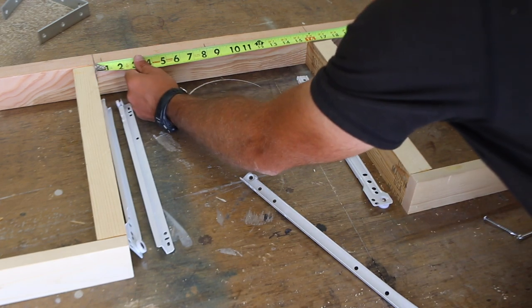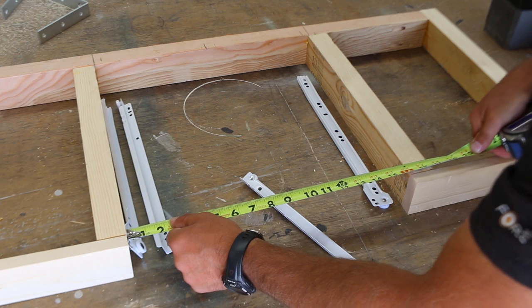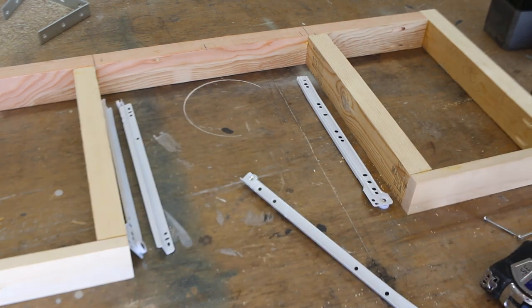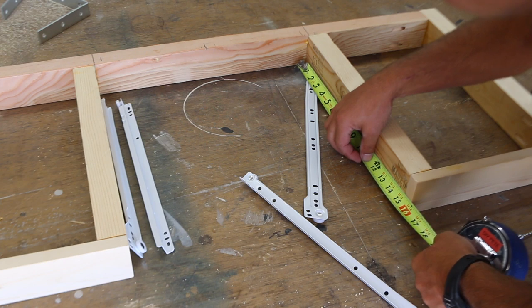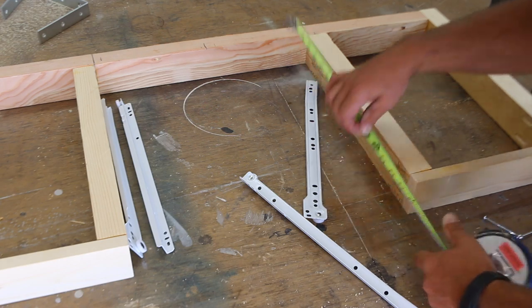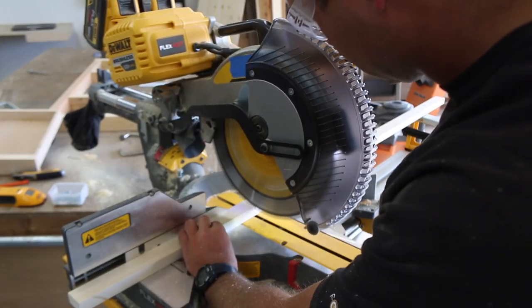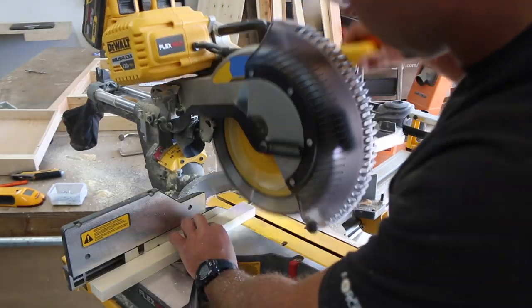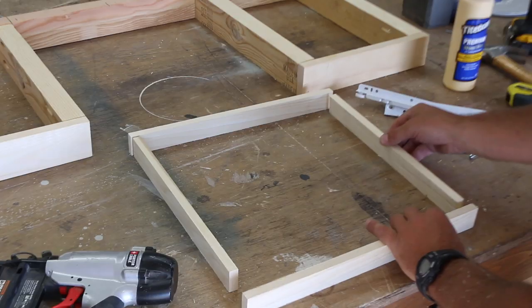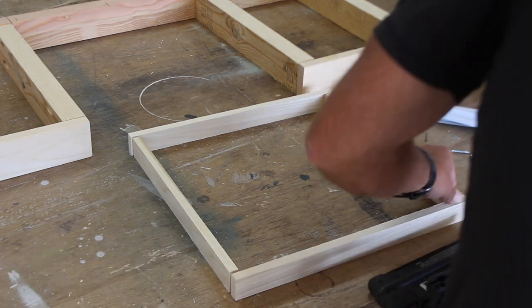We'll move on to the drawer portion of the build. Check that the spacing is the same at the front and back of the drawer area. The width of the opening is 16 inches and the depth of the drawer will be 14 and a half inches, with about an inch of space behind the back of the drawer and the board that will be mounted to the wall. I cut half-inch thick pine down in length for the four boards that are going to form the perimeter of the drawer. We'll attach the boards at each corner using wood glue and a couple of one-and-a-quarter inch long 18-gauge finish nails.